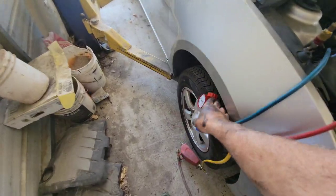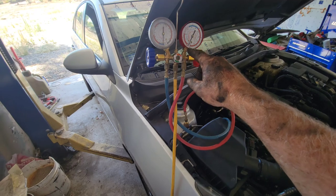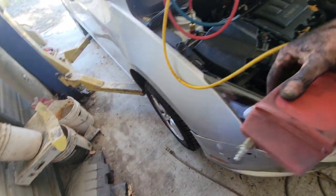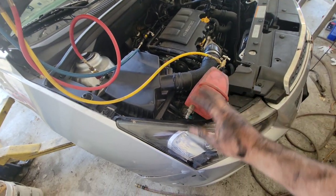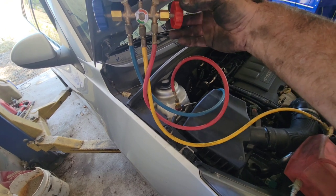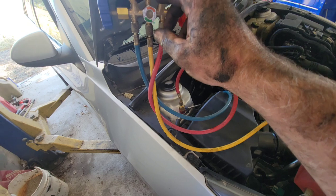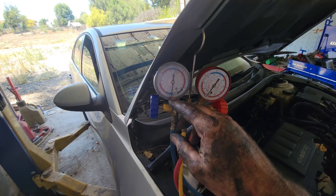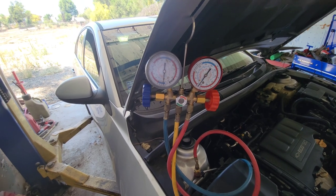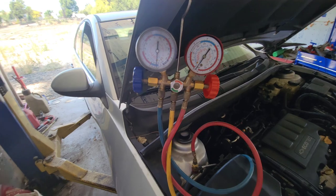I'm using the AC gauges here — you can see I have it at a vacuum. I used this vacuum pump you can get at Harbor Freight. You hook it up, it sucks air, then you open these valves while they're connected and it brings it down to a vacuum. Right now it's at 30 inches of vacuum. I'll let it run for 10 to 15 minutes to pull all the impurities out of the system.